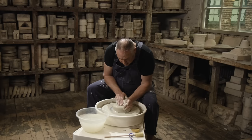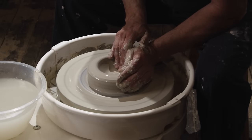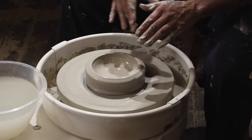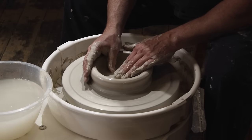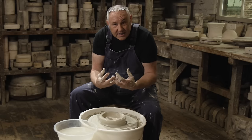The next thing to do is to go down and make your hole and then open it out. You'll notice that when I work on the clay, my hands are always touching each other, even if it's not for any kind of support purpose, because they're working together with the clay.